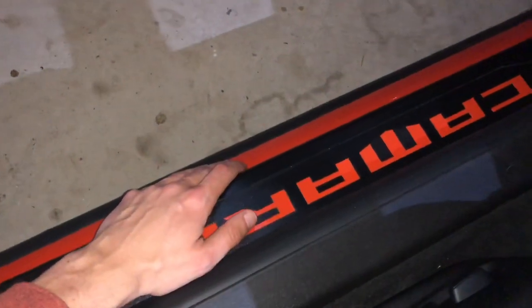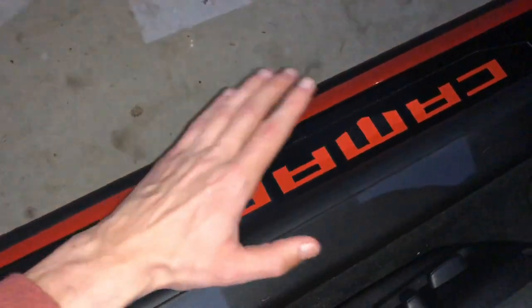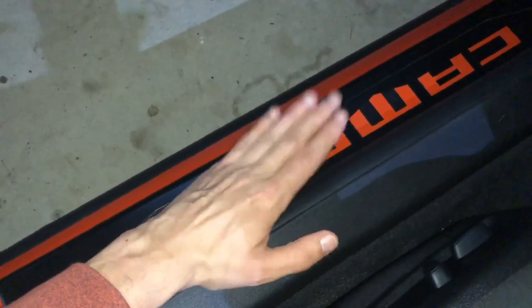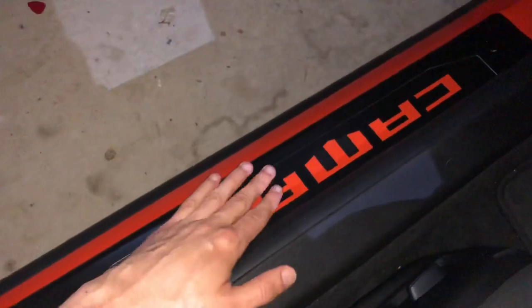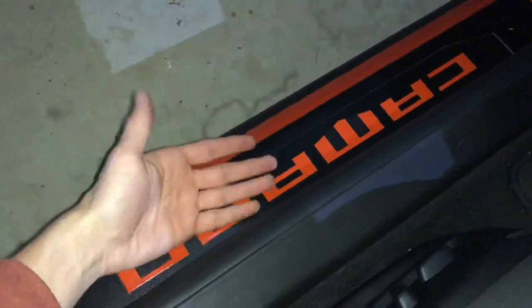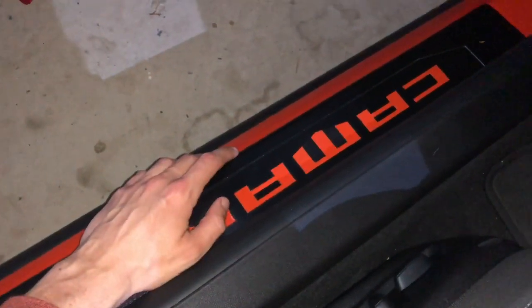All the color-match paint I used was from AutomotiveTouchup.com — it's almost identical in color to the factory paint.